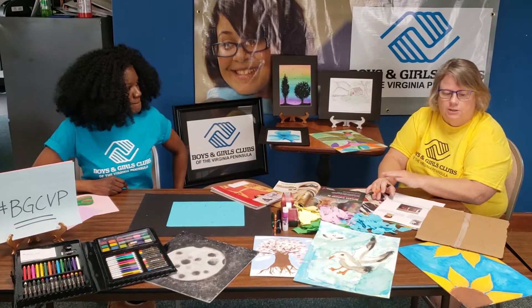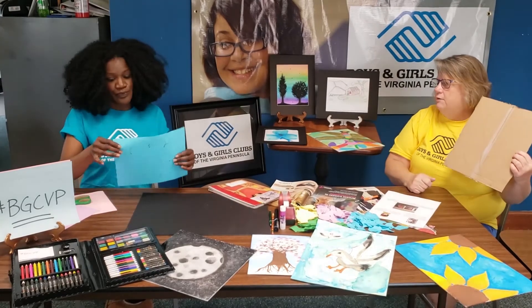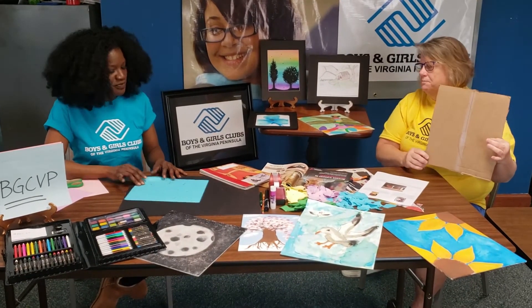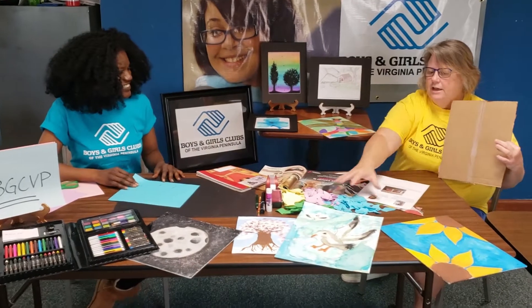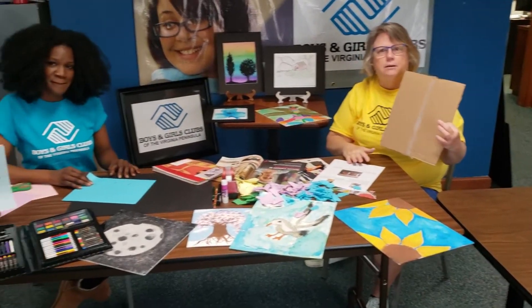Today we're going to do collages, and it's very simple. All you need is a backdrop — I did a cardboard box, Miss Tanya over here has her sheet of paper. I'm not a very good artist but you don't need to be with collage. So I drew a tulip, Miss Tanya's drawing a flower. We're going to take our ripped up paper — that's all you need. We have magazines, we have tape, we have glue. Check back with us in a few minutes to see how we're coming along.